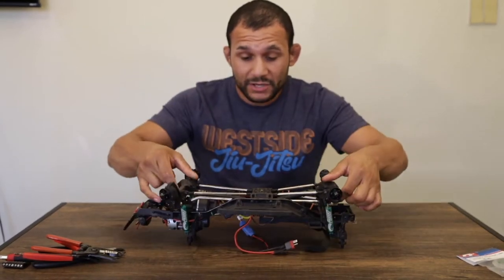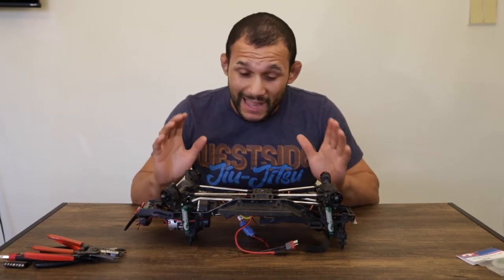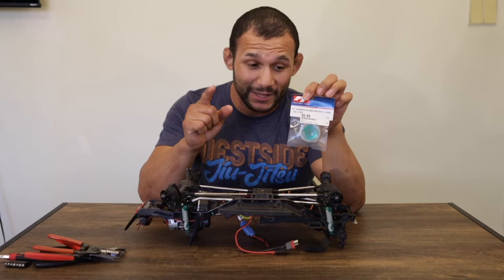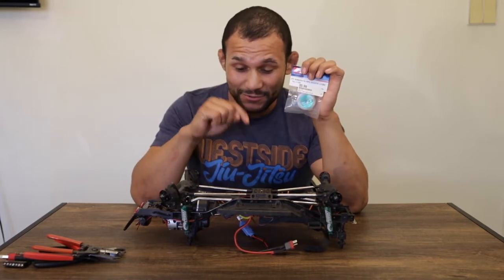I don't know what the issue is. I've been trying to problem-fix it, trying to kind of rig it up a little bit, and it's not working. So I finally got something I think just might do the job. Hit that like button, hit that subscribe button, and let's get into taking these Desert Lizards apart.